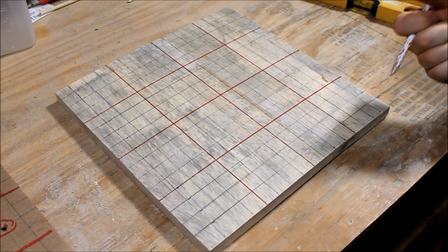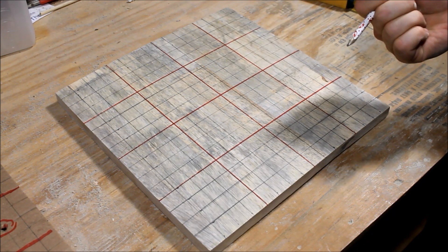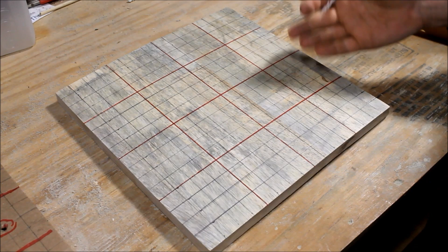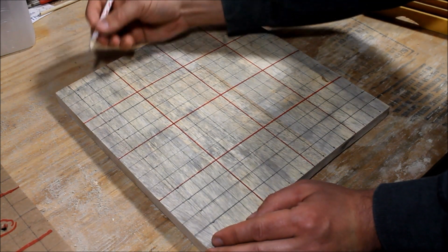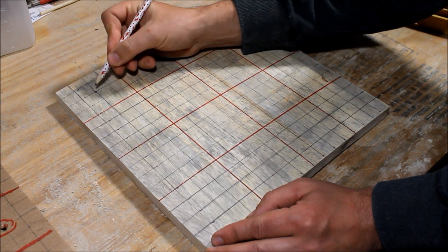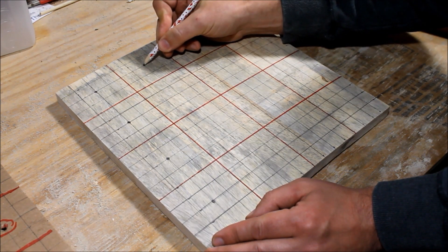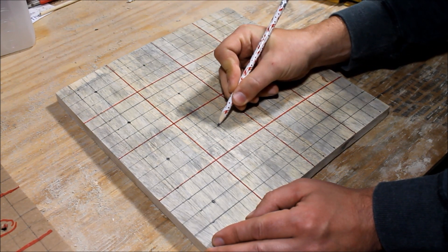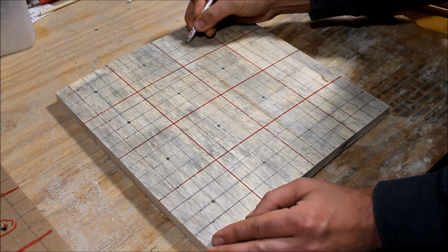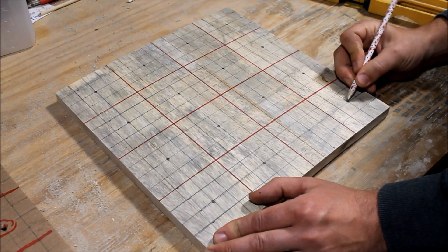This gives us our 16 by 16 grid. 16 is generally the most you'll ever plant in one square — things like carrots and radishes. The next thing is to mark the center of each one of these squares, giving us our 16 holes where we're going to set up our planting spots. We're going to drill a hole at each center spot, and all the holes are going to be the same size, so we don't need to worry about marking different sizes.